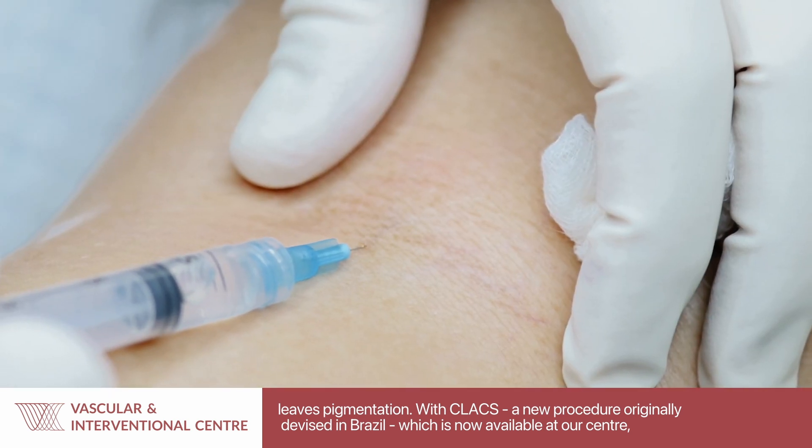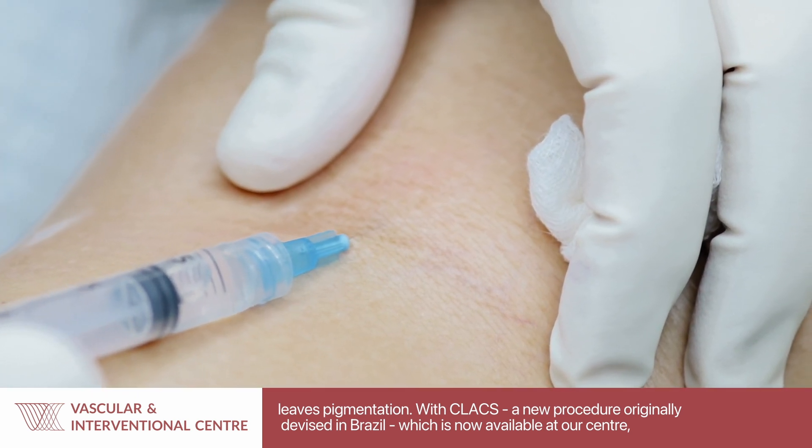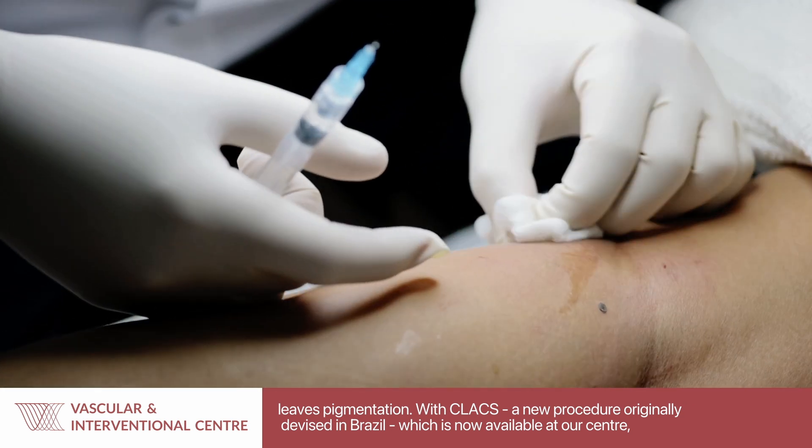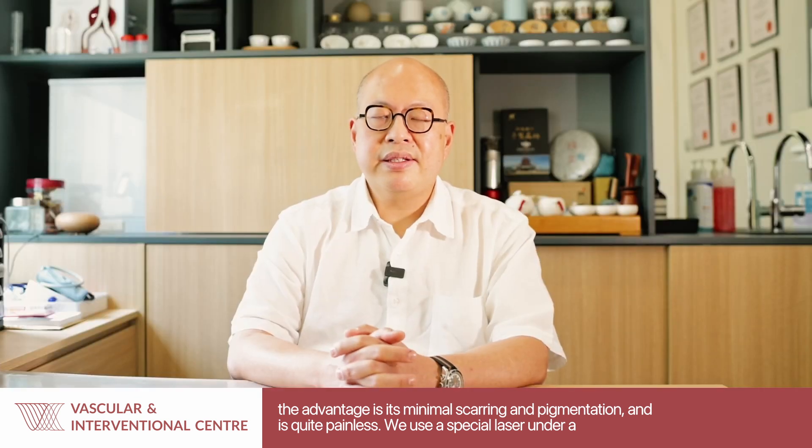With CLACS, it is a new procedure that has been devised originally in Brazil and which we now have available at our centre. The advantage of CLACS is that essentially it leaves behind very minimal scarring, very minimal pigmentation, and is quite painless.